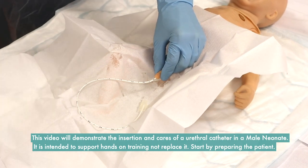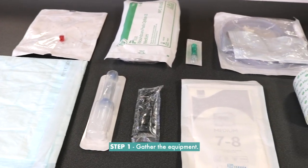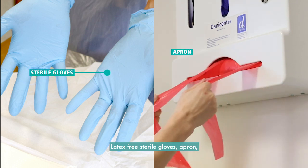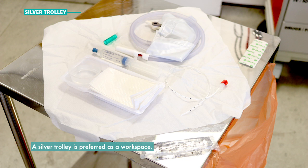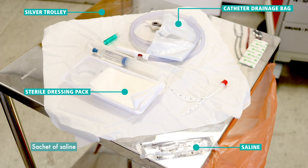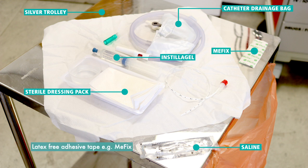Start by preparing the patient. Step 1: Gather the equipment. You will need latex-free sterile gloves, an apron, and a silver trolley as a preferred workspace. You will also need a sterile dressing pack, a catheter drainage bag, a sachet of saline, water-based anaesthetic gel such as Instillagel, latex-free adhesive tape such as MeFix, and an absorbent pad such as an Incopad.